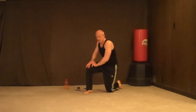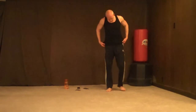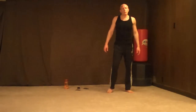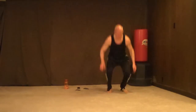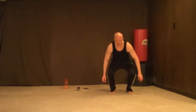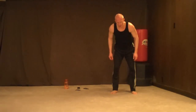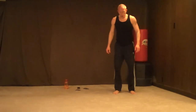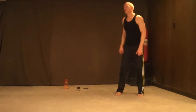More tuck jumps — 10 of them this time. This is really turning into a leg workout, huh? Tuck jumps — 1, 2, 3 — get as high as you can — 4, 5, 6, 7 — I've got to fight for it — 8, 9, 10. I got my 10, did you get your 10?